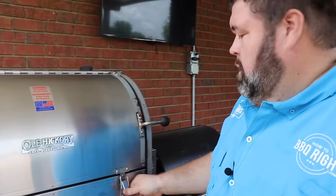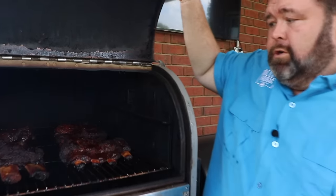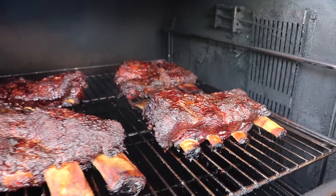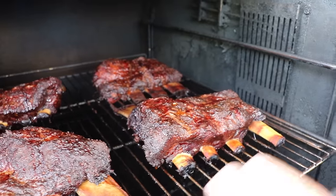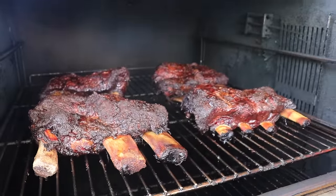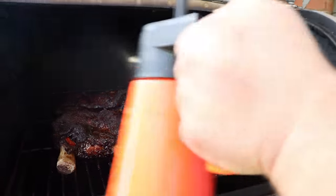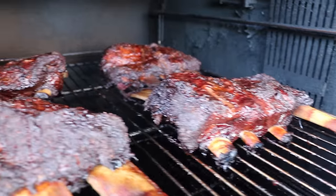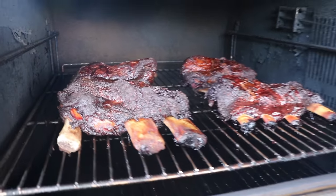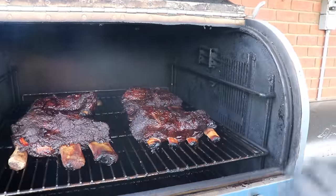It's been about almost four hours on our beef ribs and this is what I'm wanting to see. We've got a beautiful bark going on them — you see that fat's rendered, it's bubbling, they're getting soft. They're gonna be about ready to wrap. I'm gonna spritz them one last time just to keep those flavors going and keep some moisture on them. We've just about got that bark right where I want it. We're gonna give them another 30 minutes and then we're gonna wrap them and get them really tender.